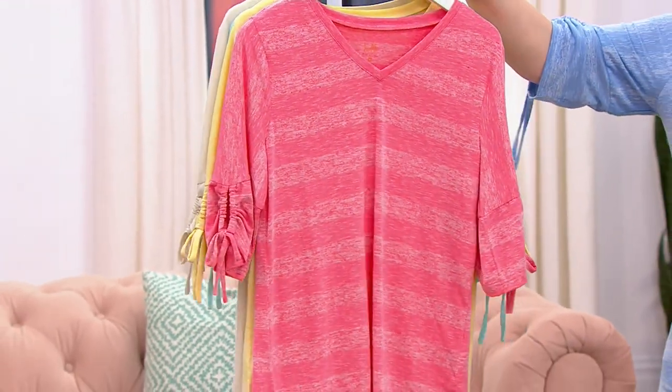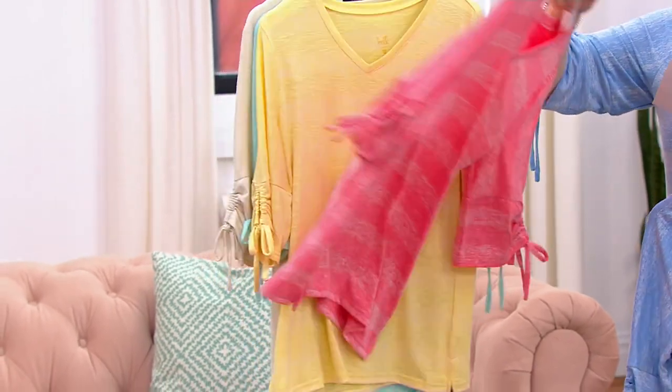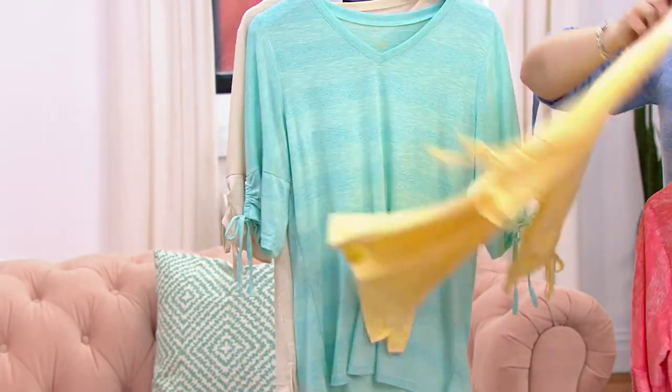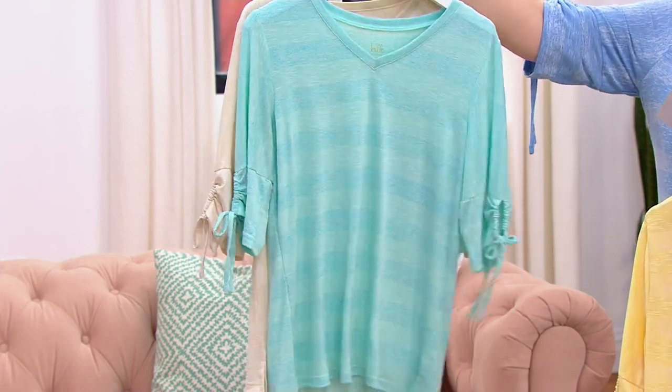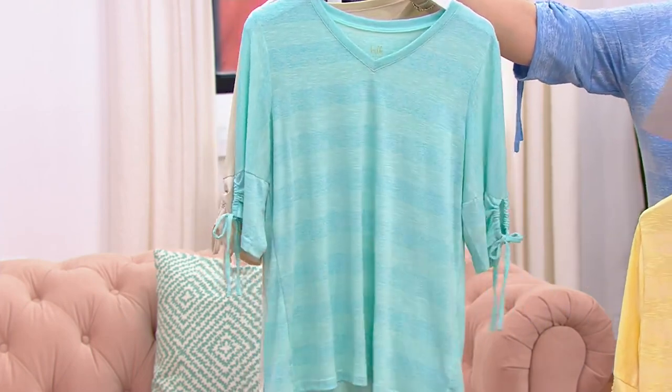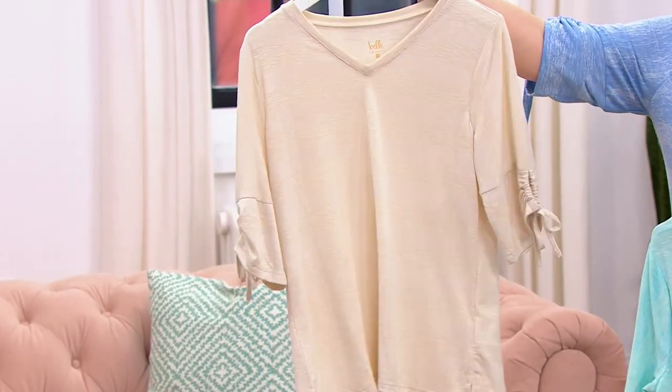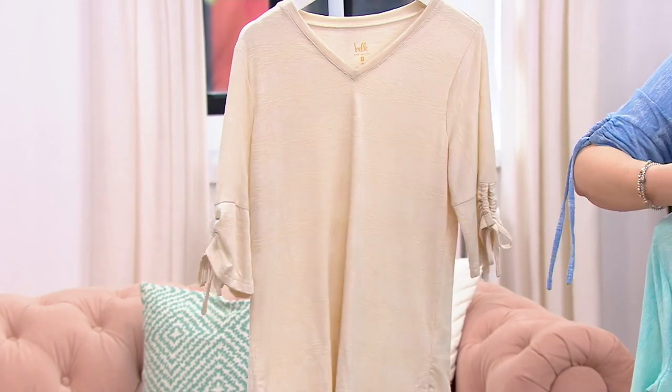We have it in the coral — that's the one Kim is putting on right now. Next up we have it in the sun, that beautiful yellow. Then we have the new cabana blue, back in stock. And we also have it in the sandbar at the very end.